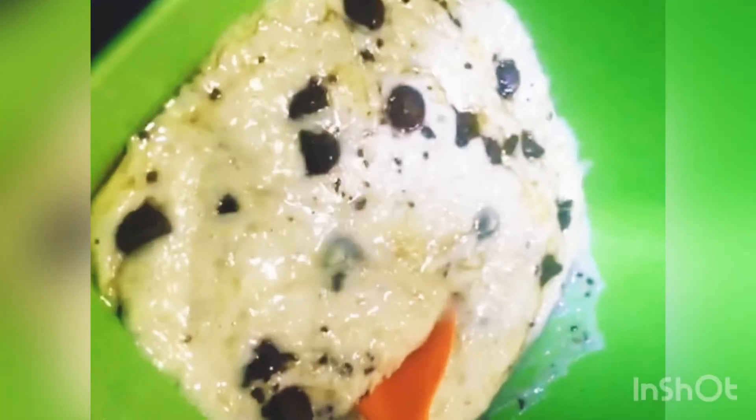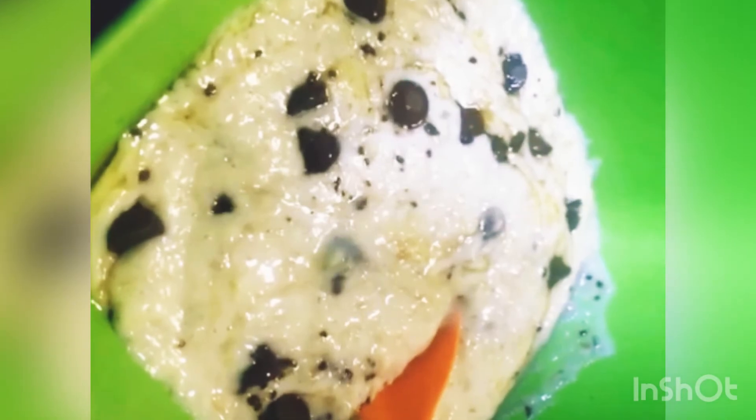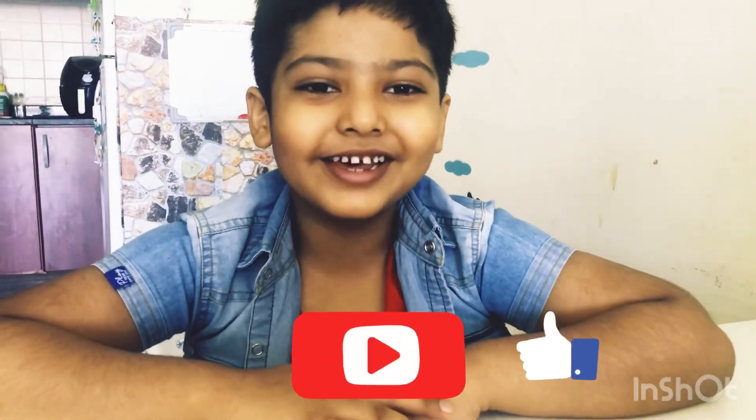Our oats are ready! Friends, if you like my video don't forget to like, share, and subscribe to my channel. Bye!